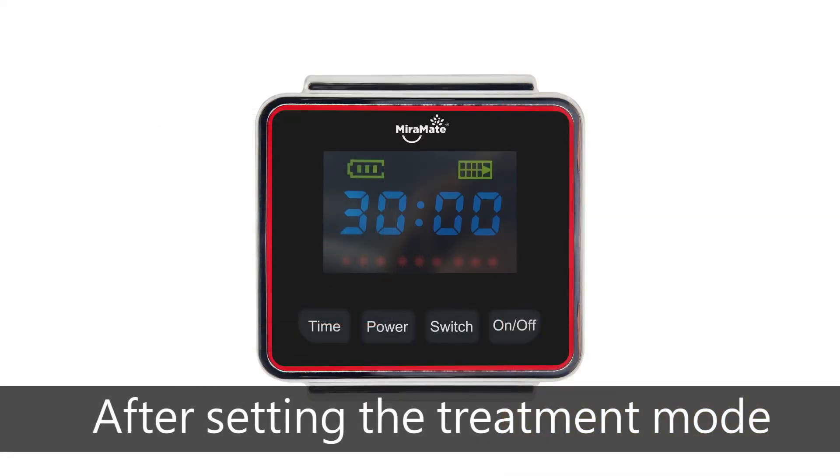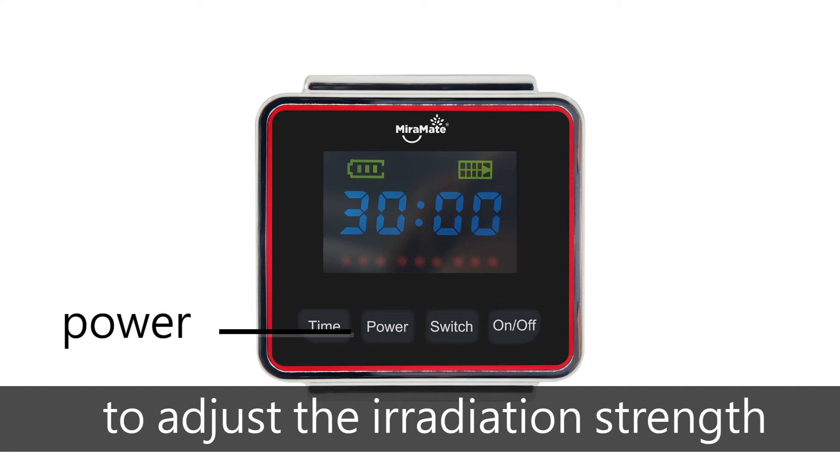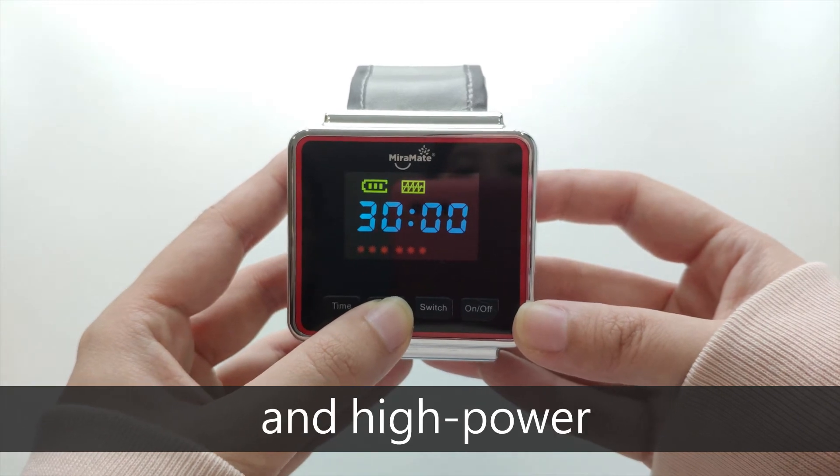After setting the treatment mode, short press the power button to adjust the radiation strength. You may choose between low, medium, and high power.